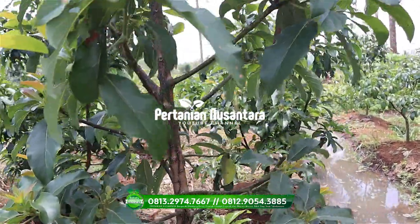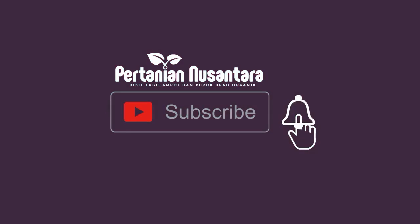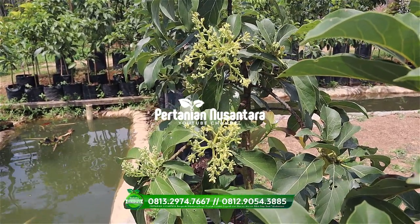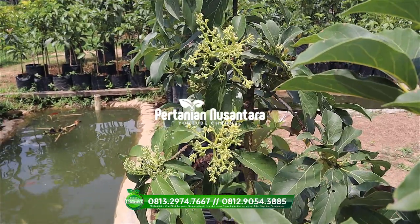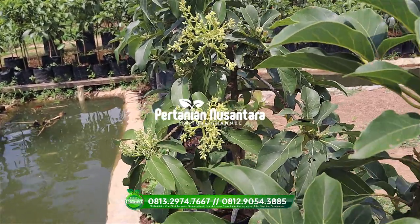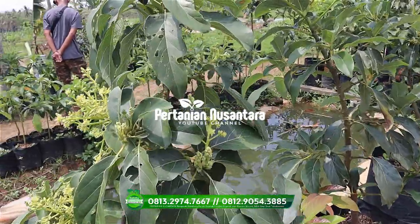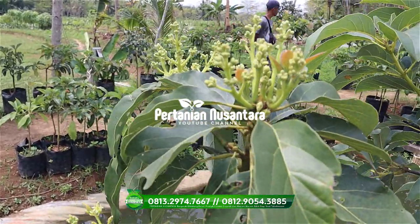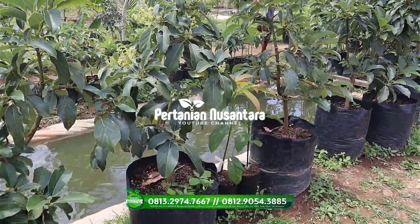Like untuk yang suka dan dislike bagi yang memang tidak suka. Ini salah satu koleksi tabulampot kita — ini untuk alfukat aligator yang sudah berbunga, di planter bag 50 liter.